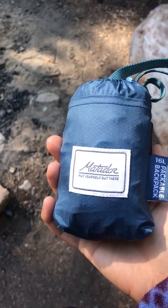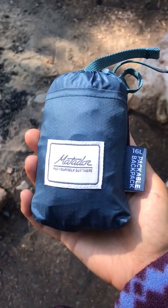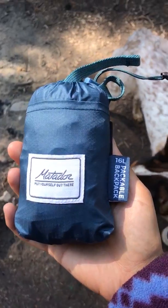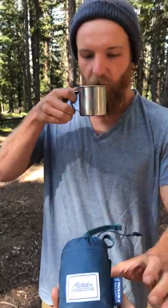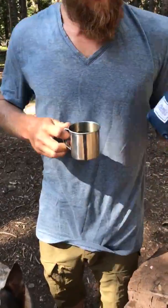Today we'll be reviewing the Matador 16 liter packable backpack. I'm using my model here, Kevin, to help us show off these product's features.